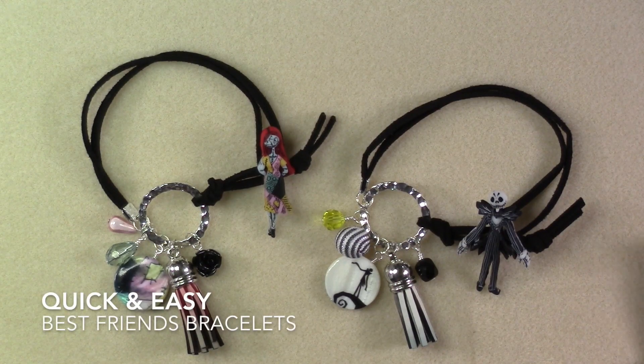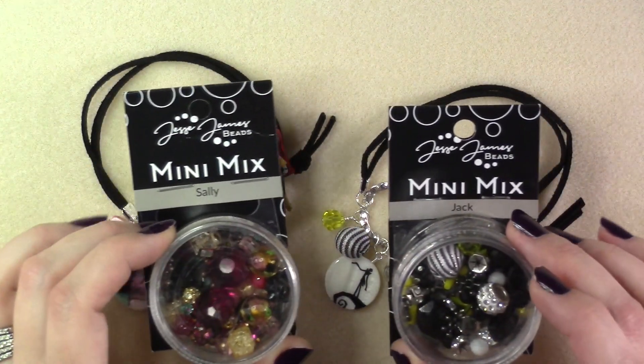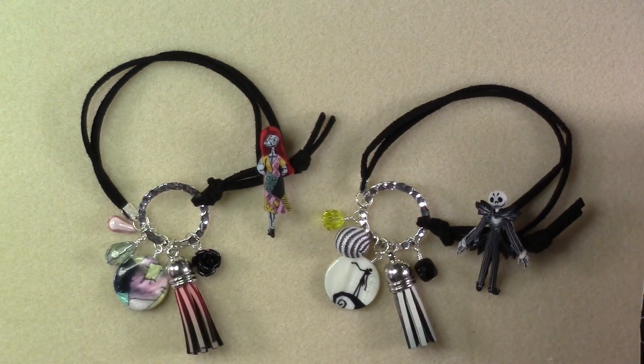Today we are creating these really fun one-to-give, one-to-keep best friends bracelets using the Jack and Sally mini mixes available at jessejamesbeads.com. So let's get started.